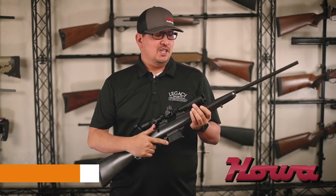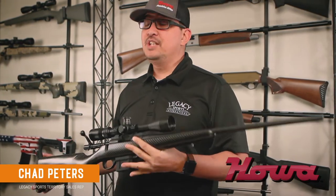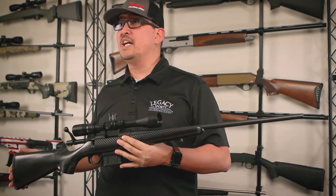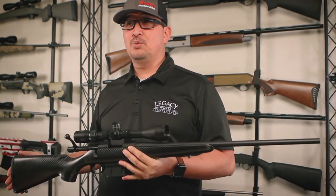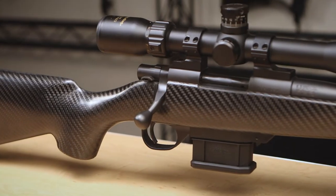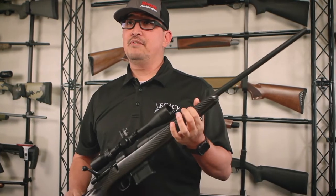This is Chad with Legacy Sports. I'm here to introduce the new Howa Stalker. It is the Howa 1500 action, available in both all the standard short action and mini action calibers. It's available as a rifle only and as a scope package with our new GamePro optics — a Nikko Sterling 4x12x40 optic, as well as a standard 22-inch Howa 1500.